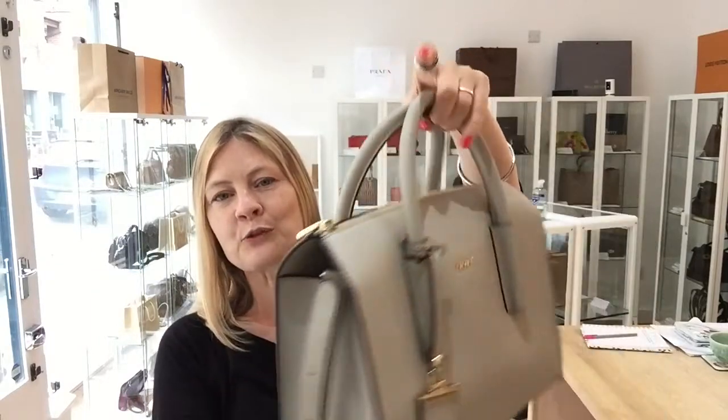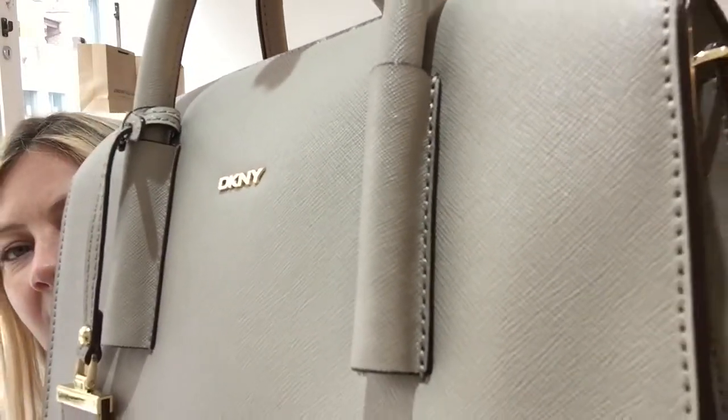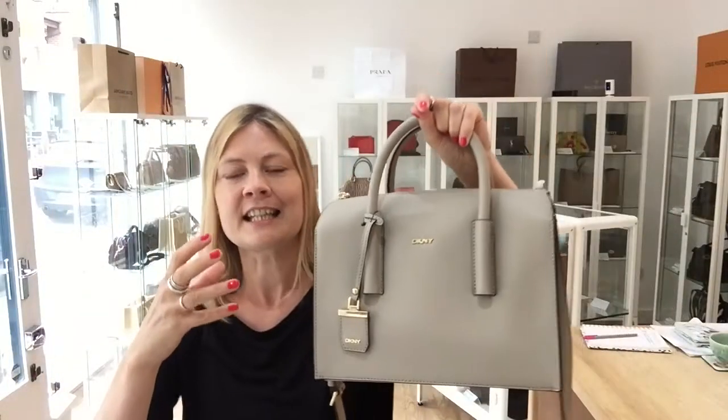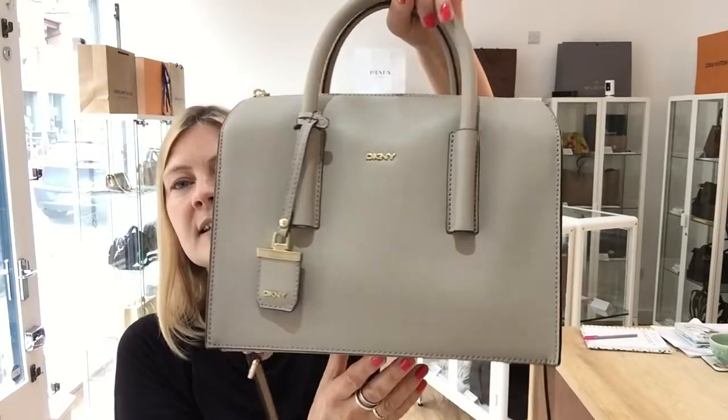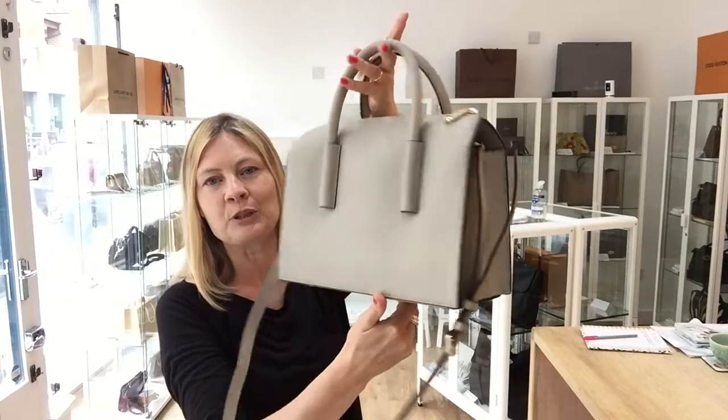It's a beautiful top handle and shoulder strap bag in gorgeous saffiano leather, so it's got that really strong structured shape. It's going to keep its shape because it's saffiano leather. It's absolutely beautiful.